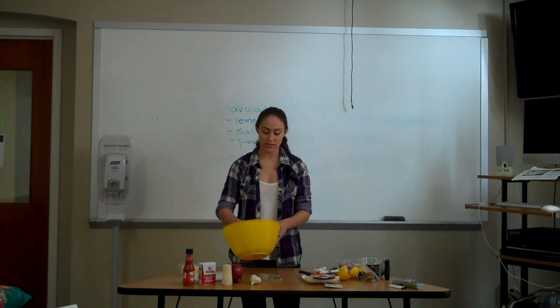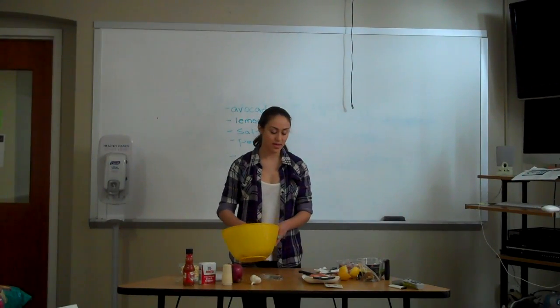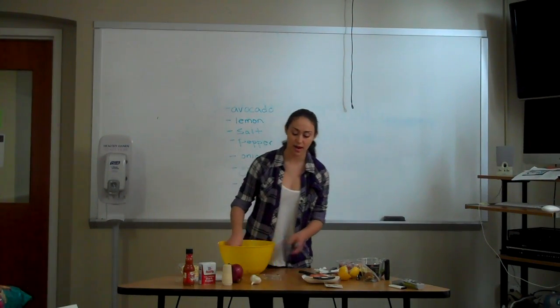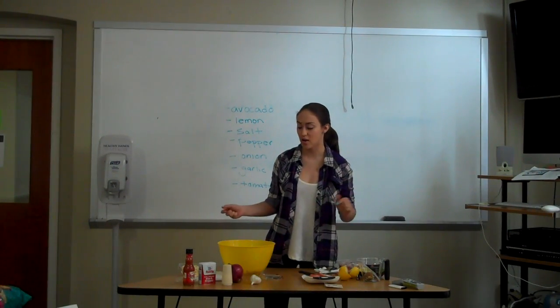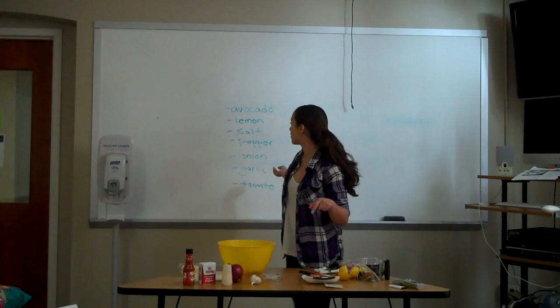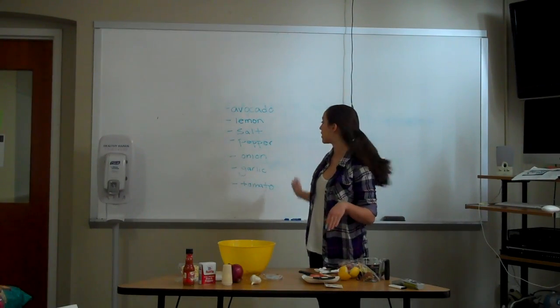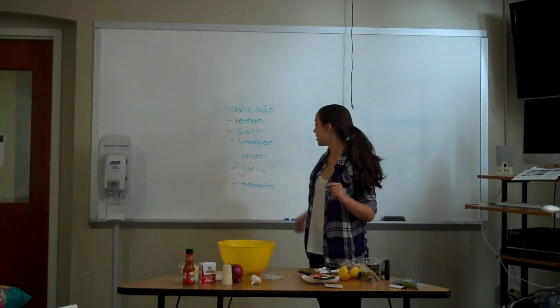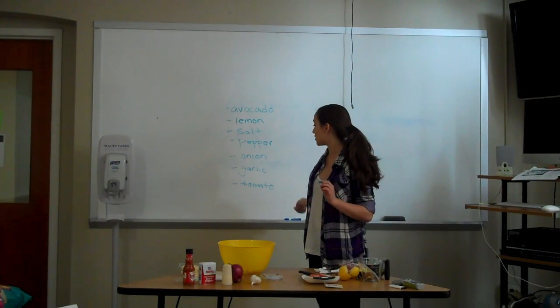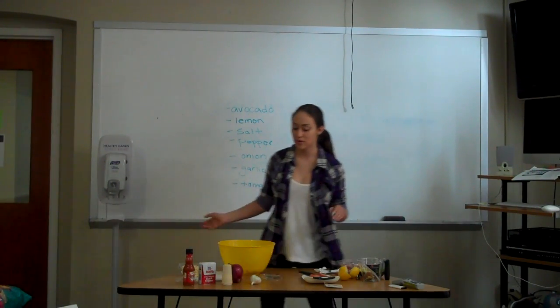Once it's done, you pretty much just mix it all around, and that's really it. It's a great recipe because you don't have to cook anything or bake anything, and it really doesn't take very long at all. Just remember your main ingredients: avocados are most important, then your three seasonings — lemon, salt, and pepper — and then the next three are onion, garlic, and tomato.